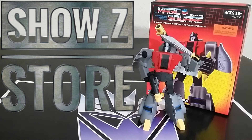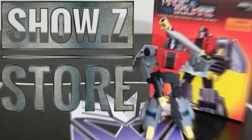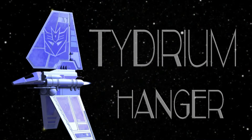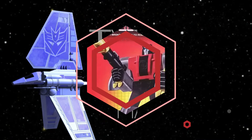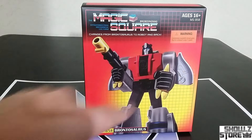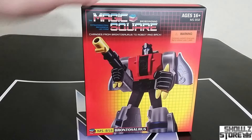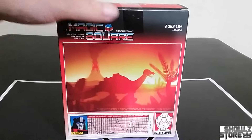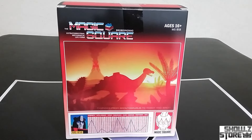Let's get into taking a look at this Legends Scale Sludge. How does it stack up? How does it compare to the G1? We'll see this and more coming up. Here's the box — they no longer seem to be doing windows on the Magic Square, somewhere along the line they dropped it. Very G1-esque looking; I like the way it looks. You can see some stuff on the side and on the back — a nice little picture.